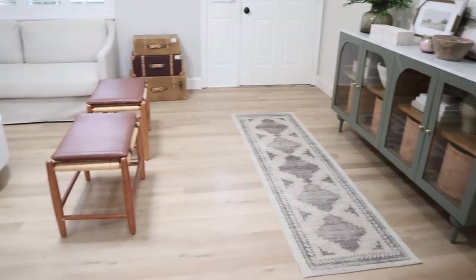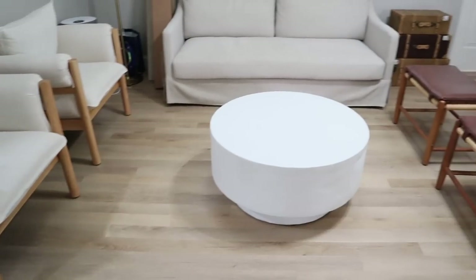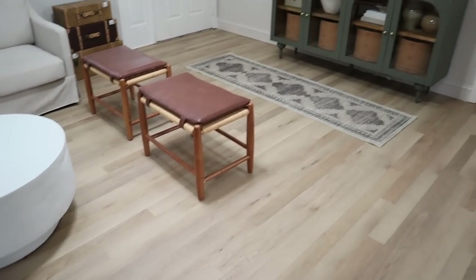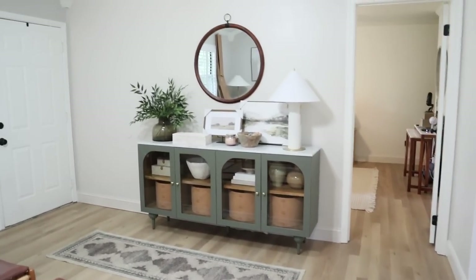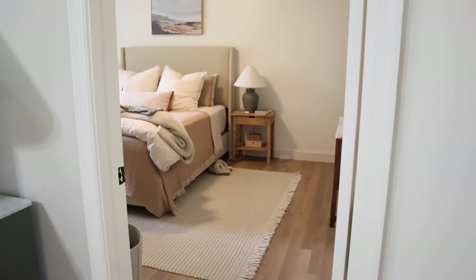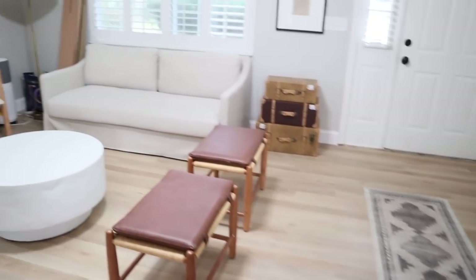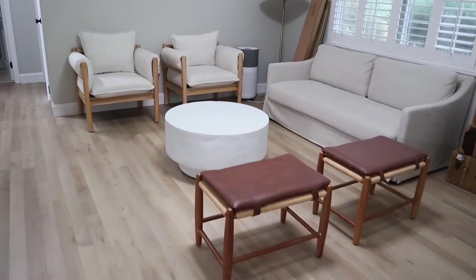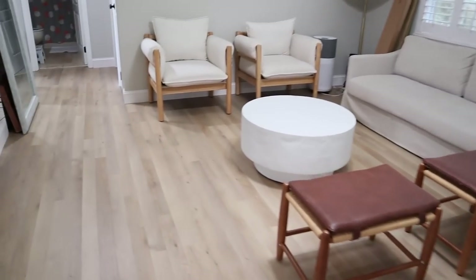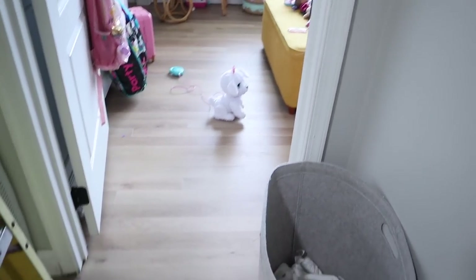This is what everything looks like installed — it is so beautiful. I'm really happy with our color choice. It looks like the sand at the beach with just the subtle variation and those Craftsman planks. It feels like our home is a vacation. I've already started polishing up some spaces — the entryway and our bedroom — and those videos are already up on my channel. This flooring just works in every single room, in every single lighting. It flows beautifully into the bedrooms.